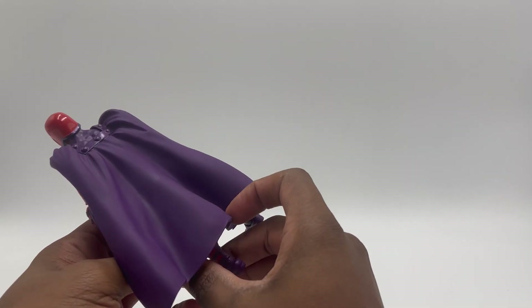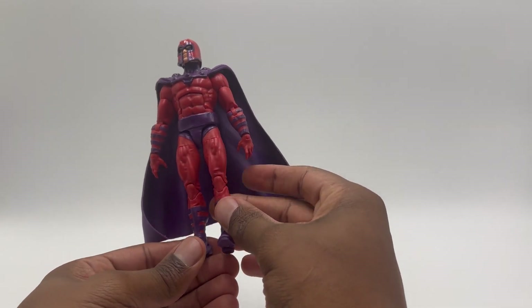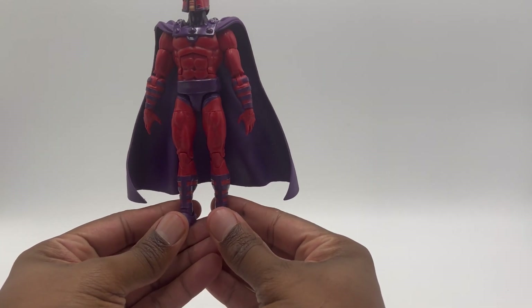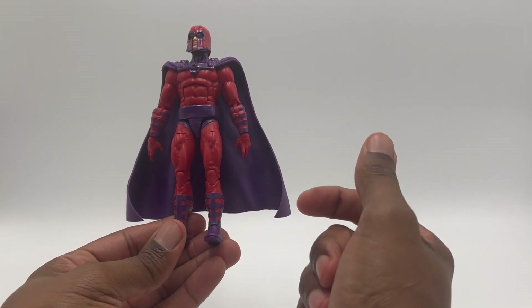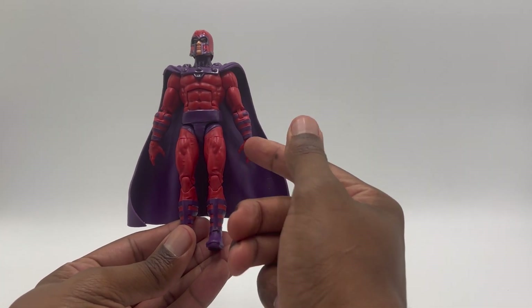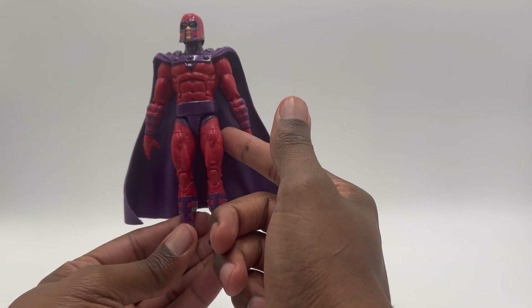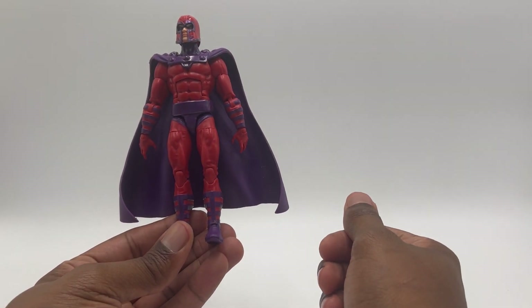Yeah, this guy sucks. He's not great. Just look at him. His upper body is not terrible, but it looks too big for his legs.